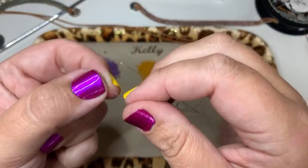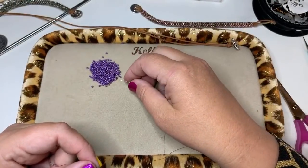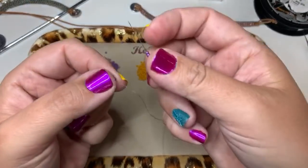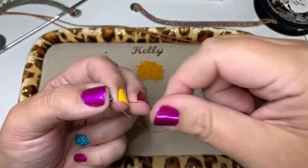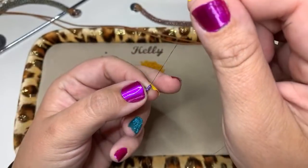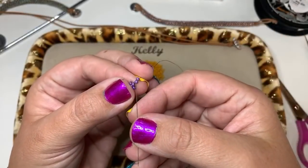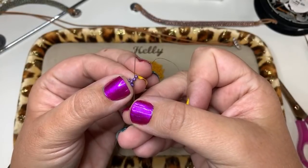Now I've got my first Harry. I'm going to thread on three beads. The great thing about this project is that if you had a harder time with regular Hubble you only have to do four Hubble stitches for the initial row — everything else is Hubble but goes straight up and down so you don't have to worry about it.